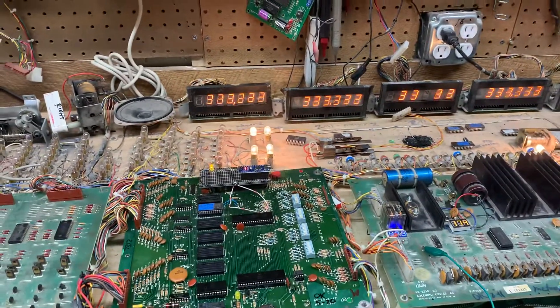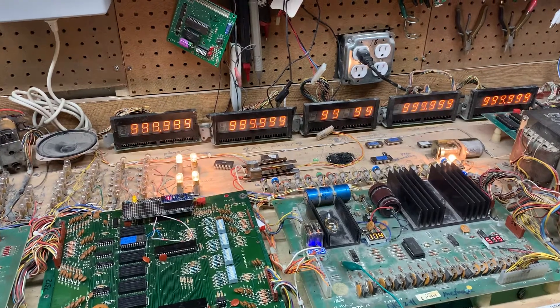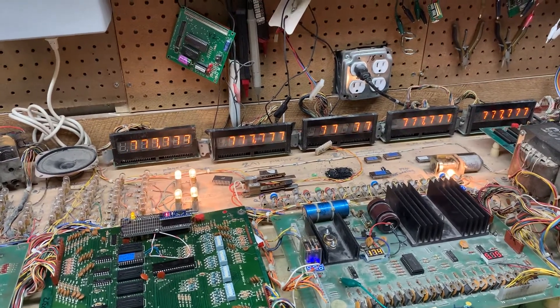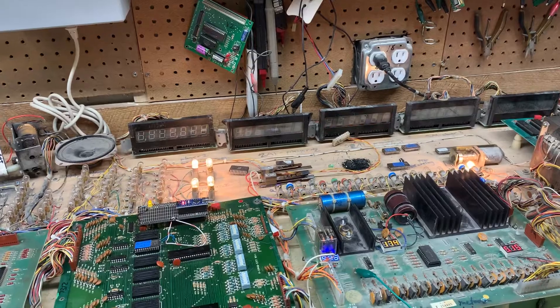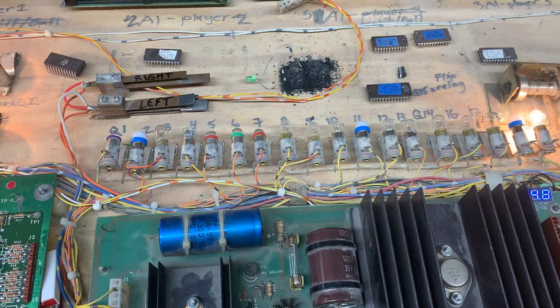I'll hit test again — there's the score display test. Very nice. Credit button doesn't do anything there. Here's the coils, and you can see how it's flashing my coils there.